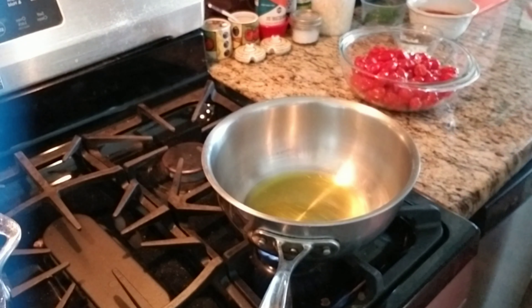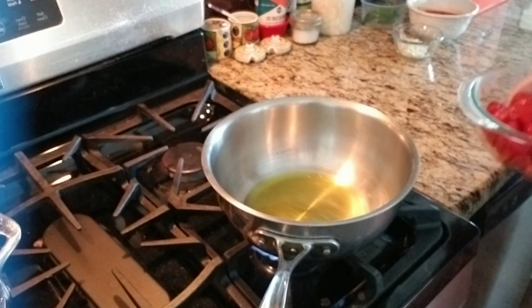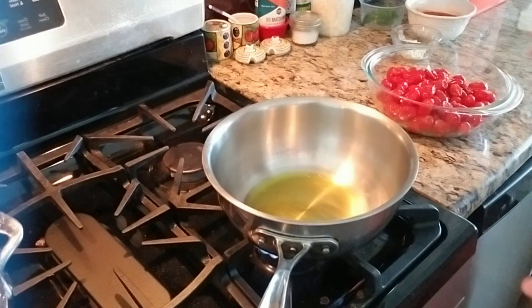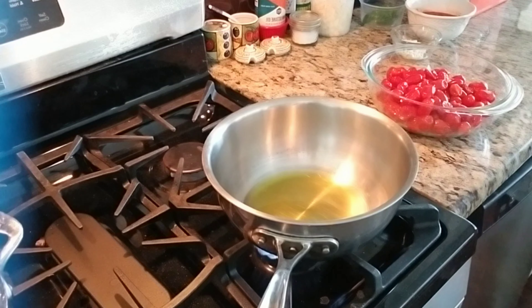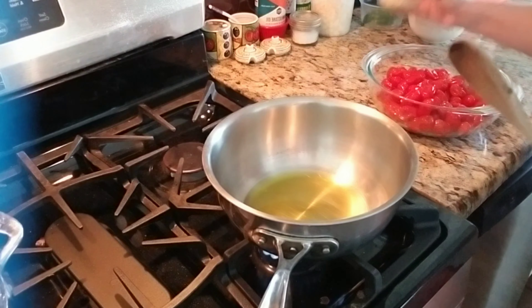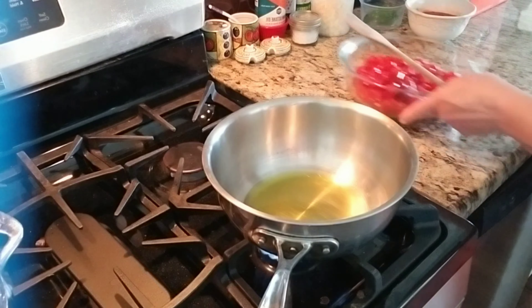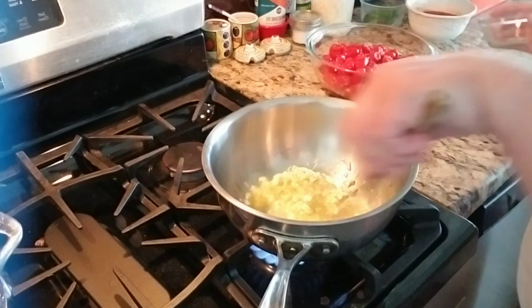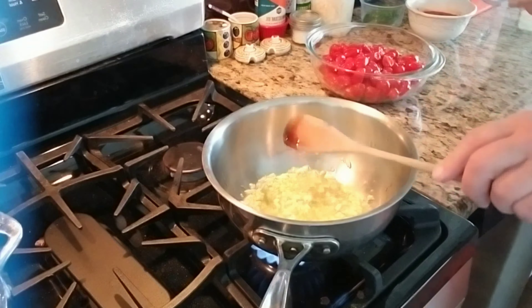Okay everybody. I'm making the fresh fermented cherry tomatoes. I emptied out two quart jars of them. I drained the juice, which is the salt, the water. I'm not going to add any salt to this because the brine was already salty. Right now I'm heating up some olive oil.